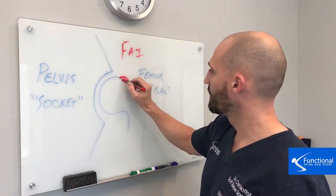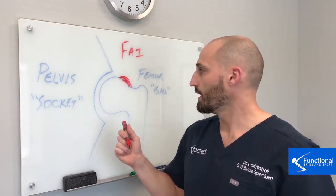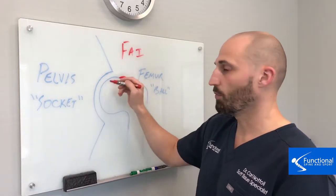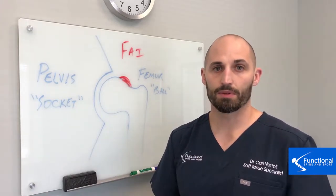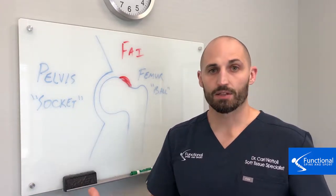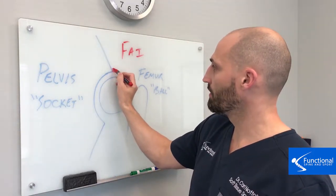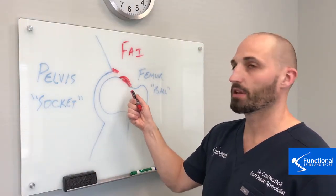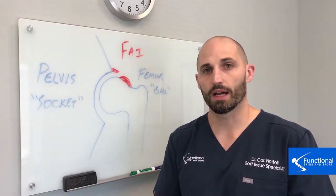Two things can happen, and a mix of those two things can happen. One, you can get too much bone on the femur, or the ball part. This is bad because as the hip would rotate, that would rub away and wear away the hip joint — literally scraping away the cartilage. And this happens in a young kid, which is a bad problem. The other thing that can happen is that you get too much bone on the socket part in the pelvis, which can also scrape into the bone. More commonly, you'll get a mix, and that really just beats away at the joint.